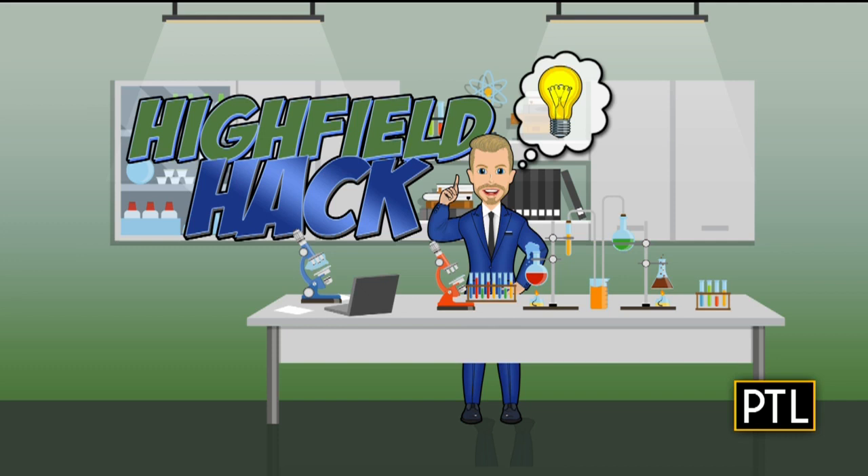Welcome back to PTL. It's time for another high field hack as David continues his mission to find easier ways to do the things that take too much time in our lives. We're sticking with our love week theme, and this is about creating a Valentine's Day brunch, making it as easy as possible with a few simple tricks. This time the hacks are from Chella Sanchez, and she has four of them.